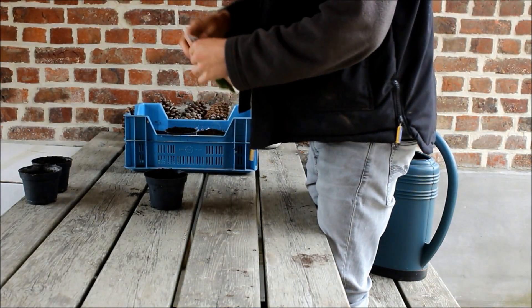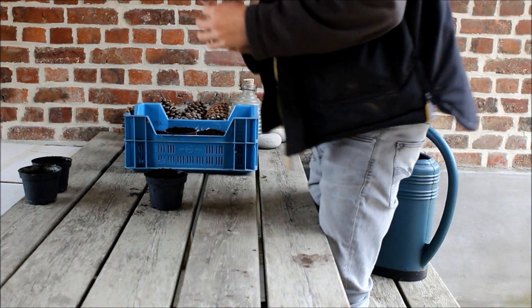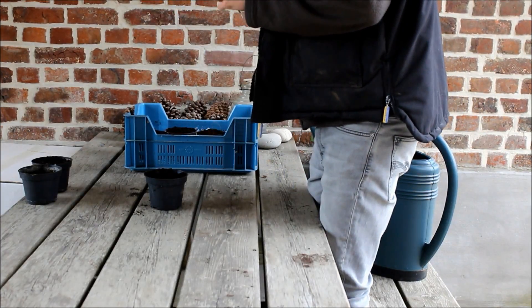Hello there and welcome to Bruno's garden. Today I'm pre-sowing red cabbage. I'm pre-sowing three red cabbage seeds in small cups filled with dark and light fertile soil.